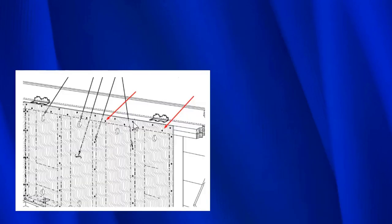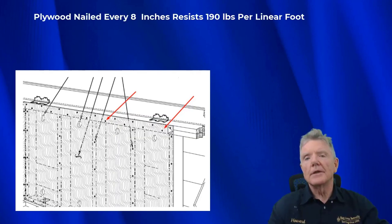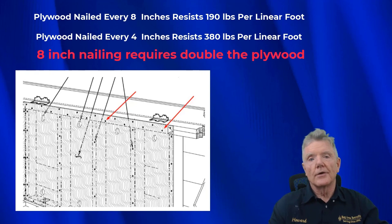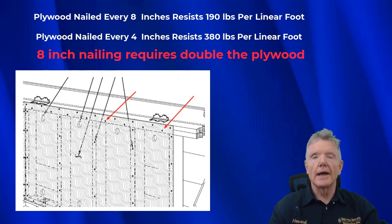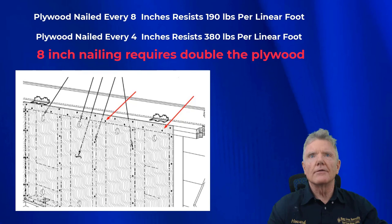In effect, along the entire upper top plate you have a nail every eight inches. The building code doesn't even have a table that recognizes shear walls nailed at every eight inches on the edges. At eight inches you can only resist 190 pounds per linear foot, but at four inches into the upper top plate you can resist 380. Using double top plate nailing means you'll need to install twice as much plywood.